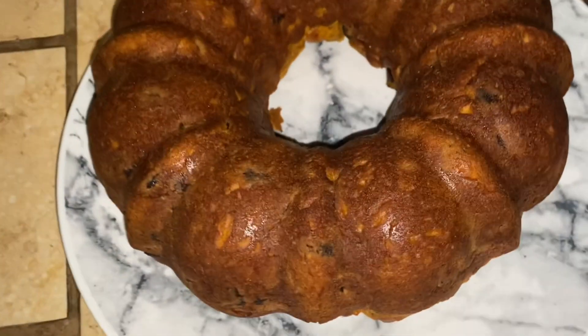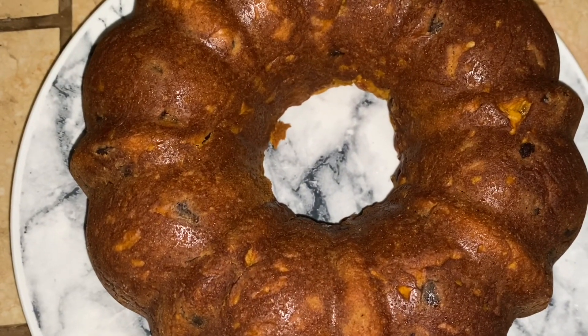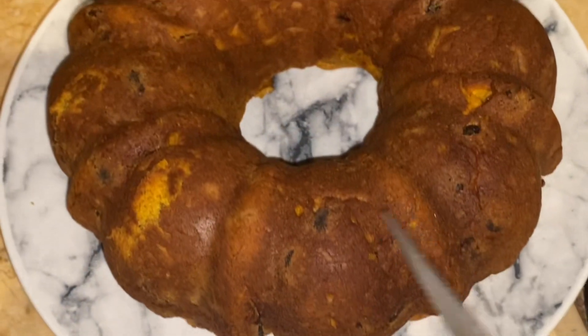Here's the finished product. You could, of course, put some powdered sugar on it, some cream cheese frosting if you want to get really crazy. But let's go ahead and cut it so that you guys can see the inside.